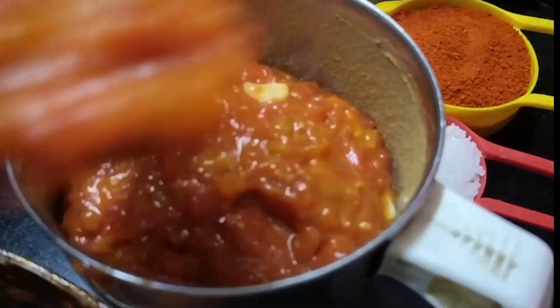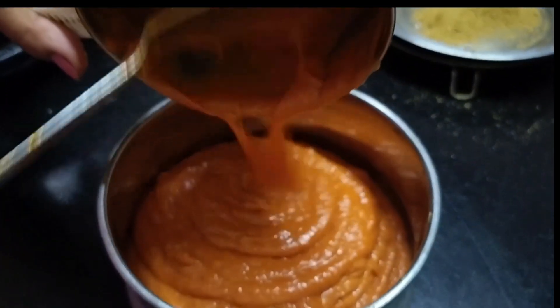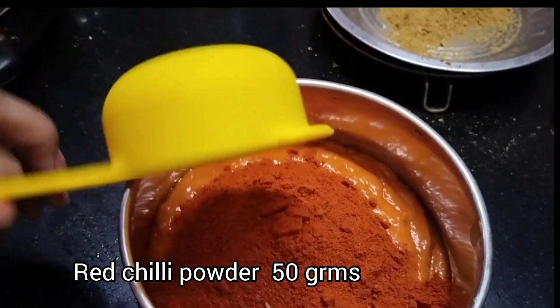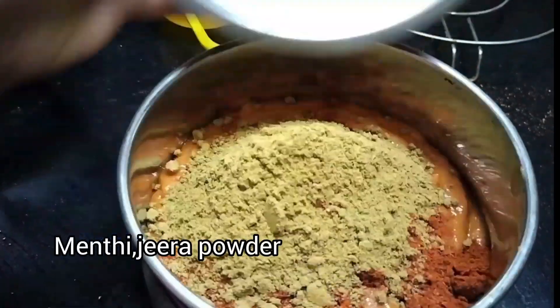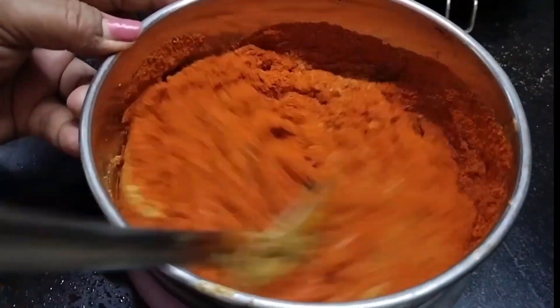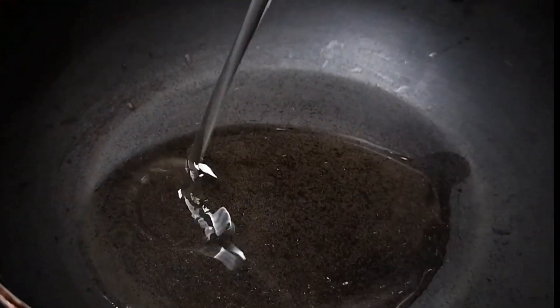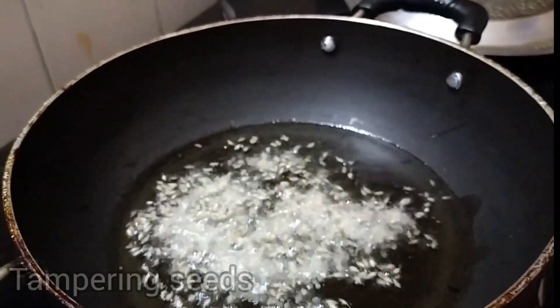We grind the beans. When we grind the beans, we grind them together. There, you can prepare this once. We have the last one to put it in the fridge. Put it in the fridge and make sure the oil is stored in the fridge together.